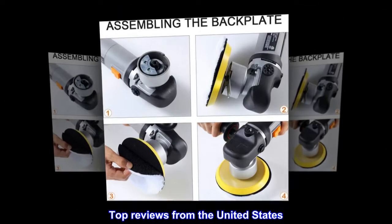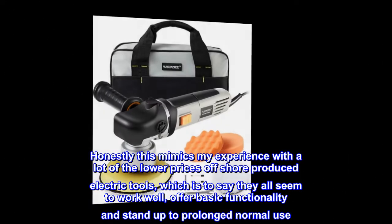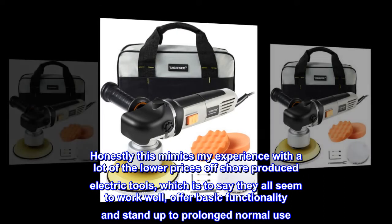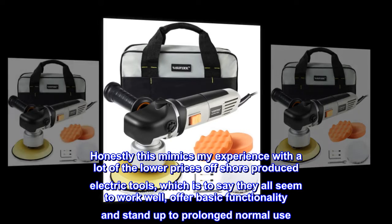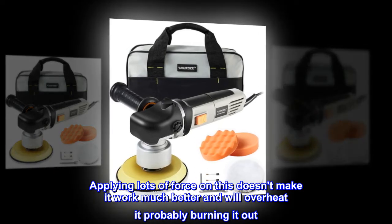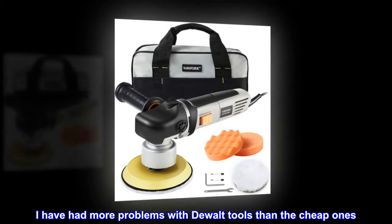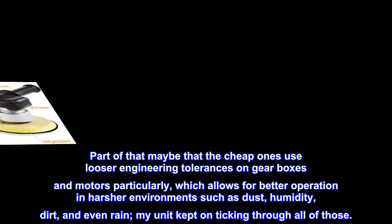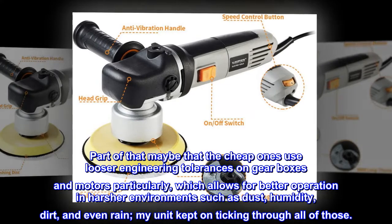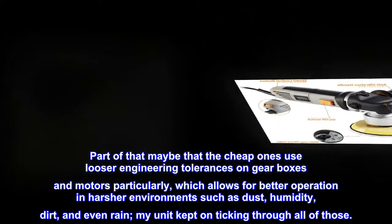Top reviews from the United States. Great purchase. Honestly, this mimics my experience with a lot of lower-priced offshore electric tools — they all seem to work well, offer basic functionality, and stand up to prolonged normal use. Applying lots of force doesn't make it work much better and will likely overheat it. I've actually had more problems with DeWalt tools than the cheap ones. Part of that may be that the cheaper ones use looser engineering tolerances on gearboxes and motors, which allows for better operation in harsher environments such as dust, humidity, dirt, and even rain. My unit kept ticking through all of those.